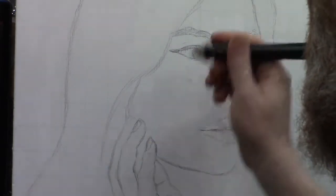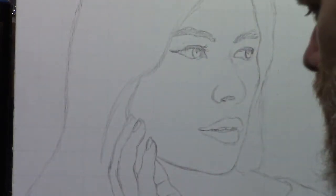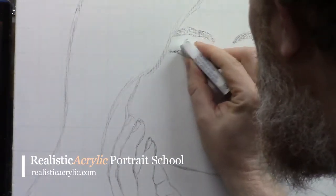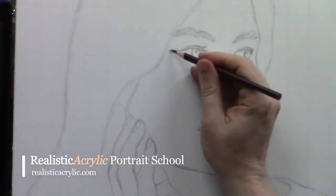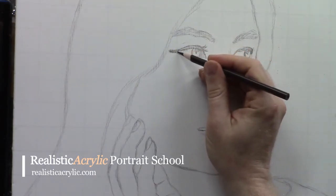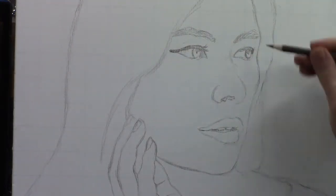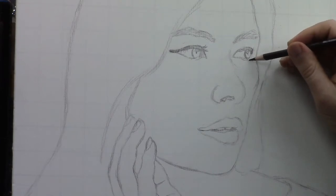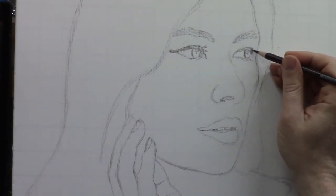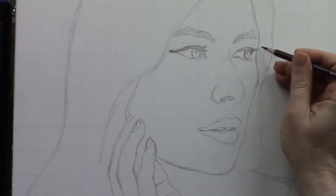The bottom part of her eye could come down a little more on top, so I'm going to erase right there. A regular eraser with nice corners will do the job as well. I'll bring the line down a little lower and get that angle more accurate, making sure I have the bottom edge of the eye where it should be. The eyelashes do protrude out past the edge of her face.